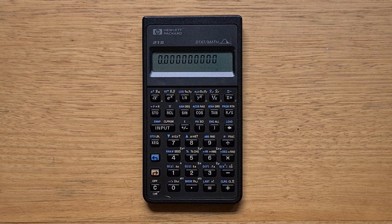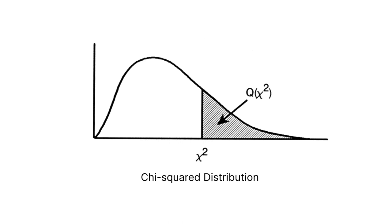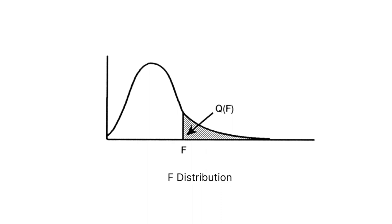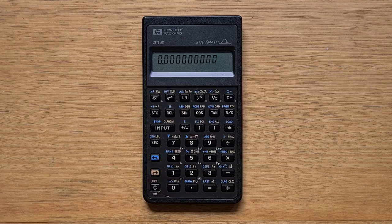The 21S supports the same operations for three other continuous distributions. There's the Student's t distribution, which is useful when you only have a relatively small sample set from normally distributed data and therefore there's uncertainty around the mean and standard deviation. The second is the chi-squared distribution, often used to tell whether two variables are correlated — a lower value means a higher correlation. And then there's the F distribution, which is often used to understand whether the differences between two sample distributions are statistically significant.